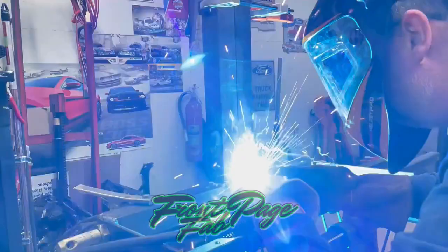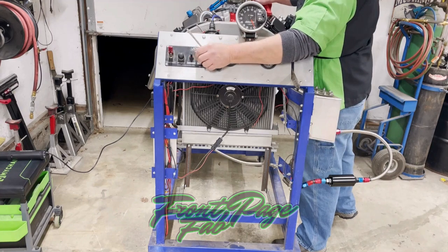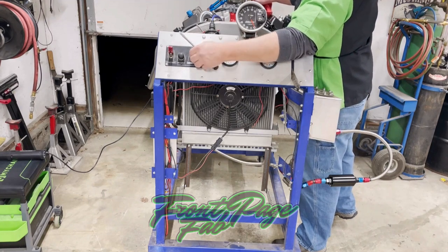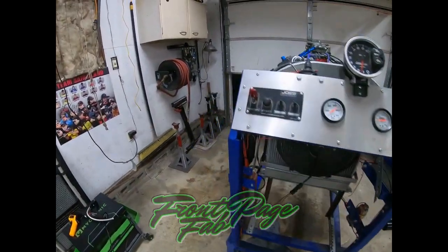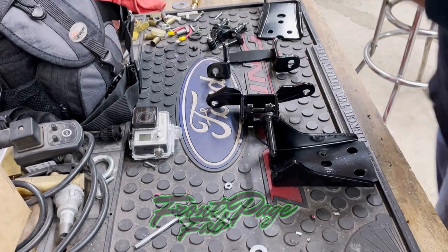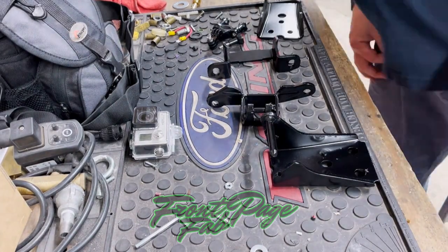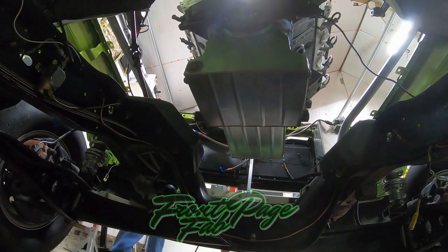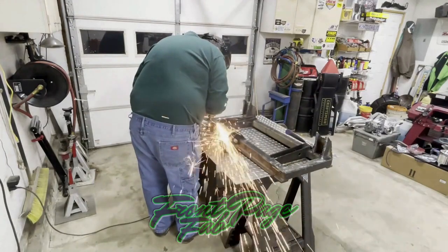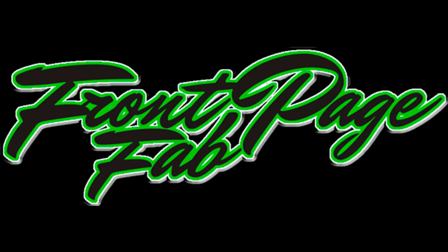Oh geez, you guys scared me to death. Let's get in the shop and build something.